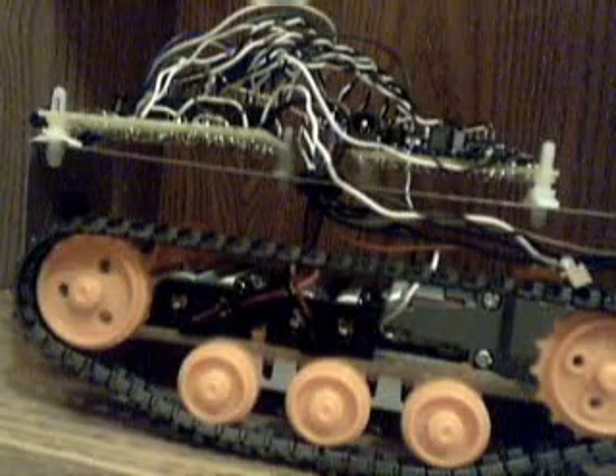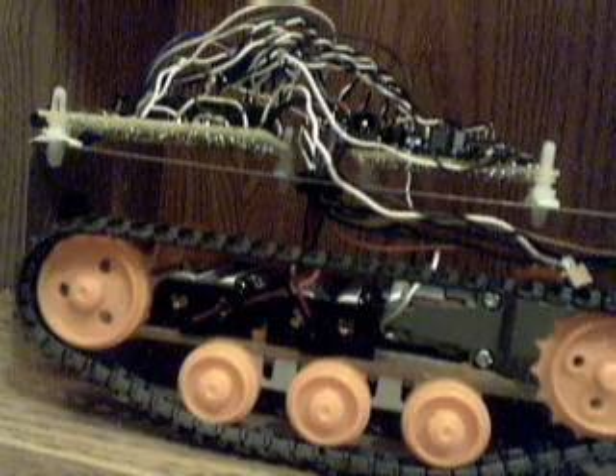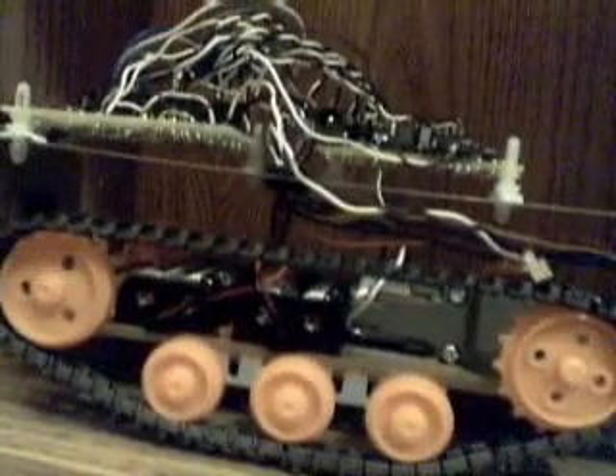Hey guys, I'm the Sprinter at 007 and I am going to tell you about this robot I made. This robot is a tank robot and I'm going to tell you the features, the wires, and everything in it real quick — 3 minutes.